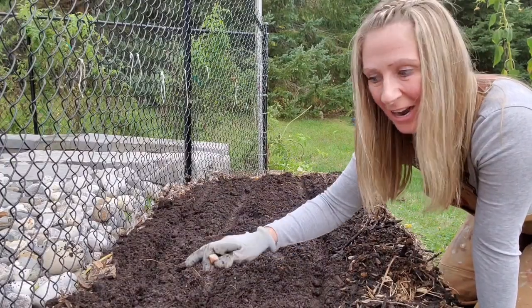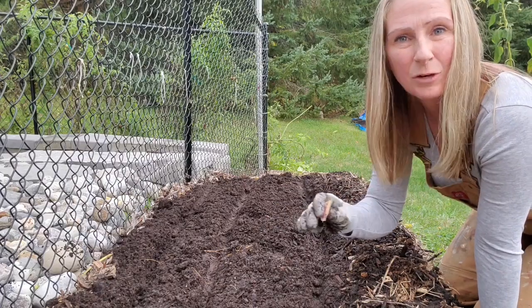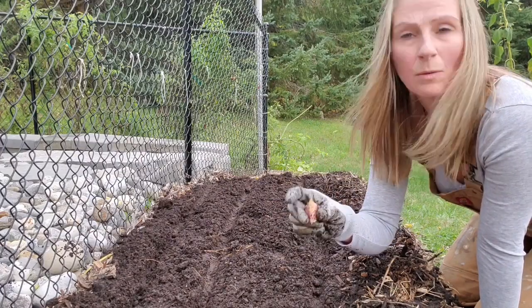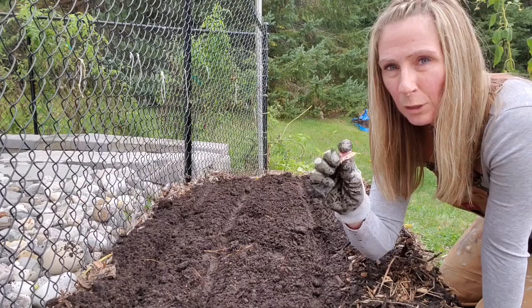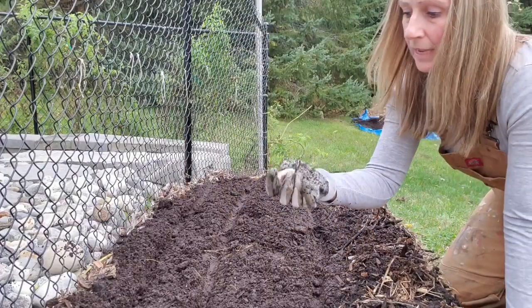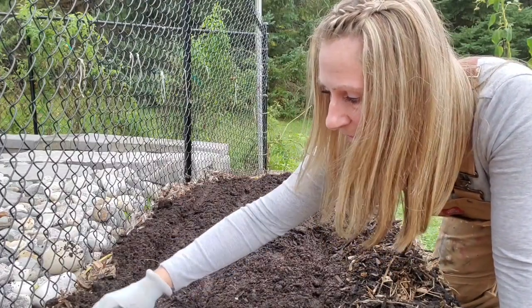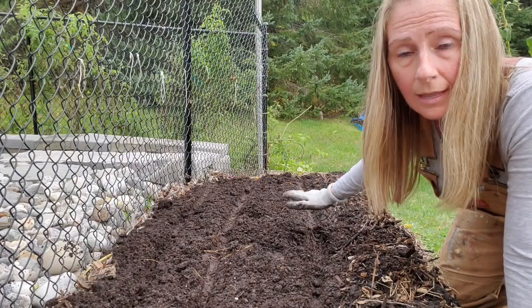I've used my sunflower stalk to imprint lines on the new compost I've just added to this area, so I know where the rows are to follow. I'm now going to start planting my garlic. One thing I want to point out is you always do the point side facing up and the root side — the flat end — facing down. Pointy end up, flat side down. You just stick it in there and lightly cover over it. I'm going to put all my garlic in first, then lightly cover over top, and then put my mulch on.